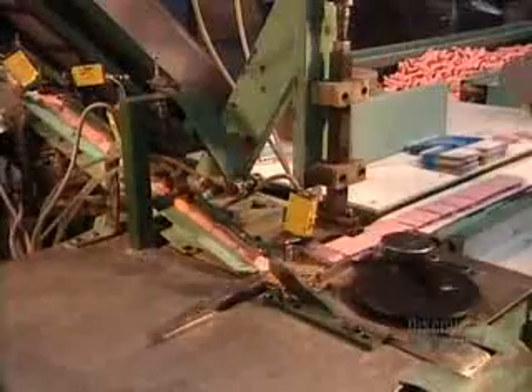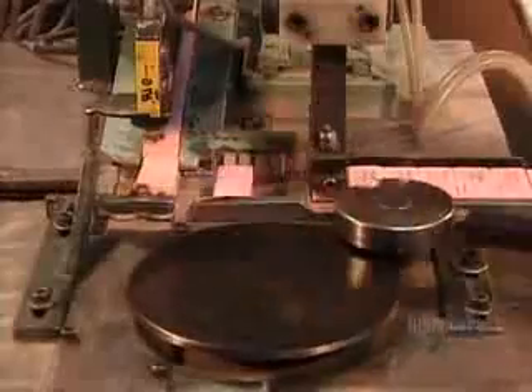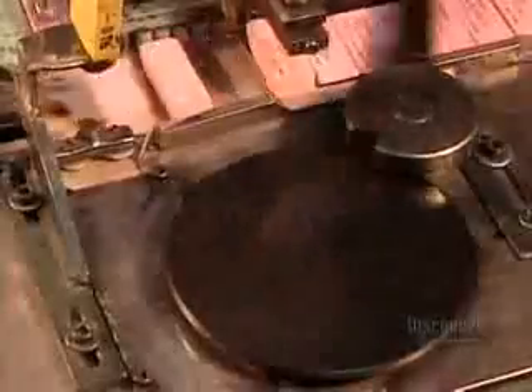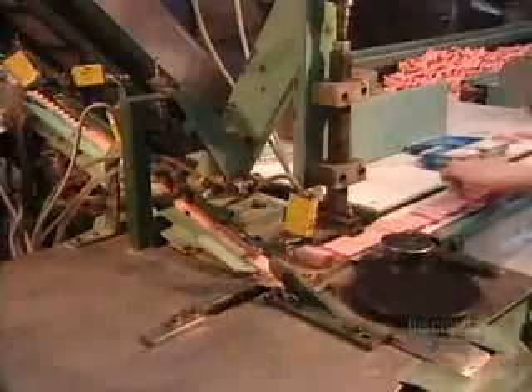The last step is printing. A machine stamps each eraser with the company name and the model number. It's not the rubber that gives the eraser the ability to erase, but rather the vulcanized vegetable oil that's in it. That's what makes the eraser crumble when rubbed on paper, taking away the pencil marks with it.